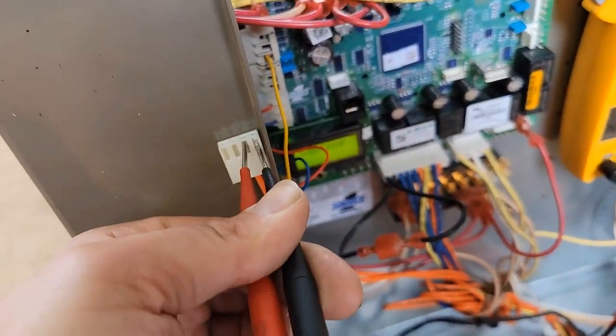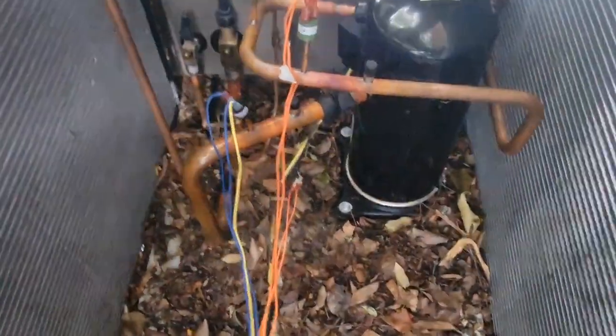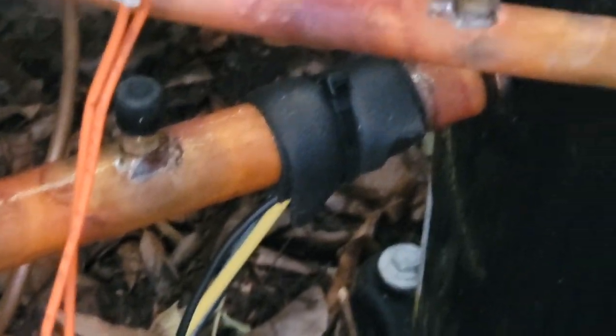The other sensor reads 432, which seems a little odd. Let me show you where it's at — see those two orange wires? They go to a black-coated wiring, and that sensor is right there on the suction line.